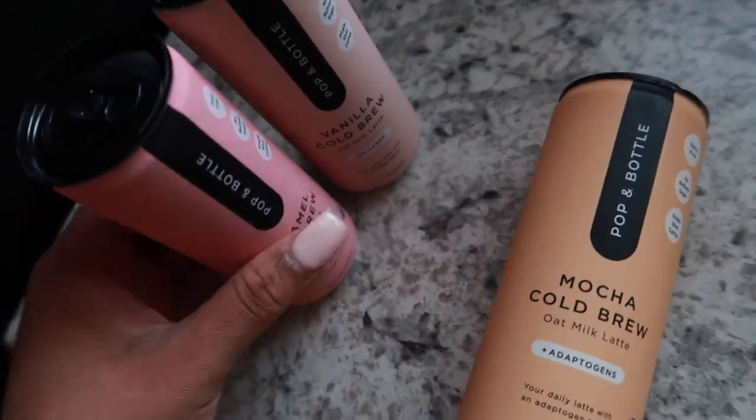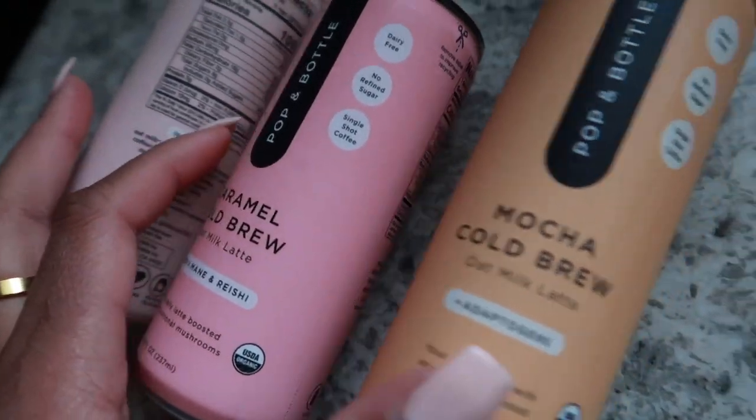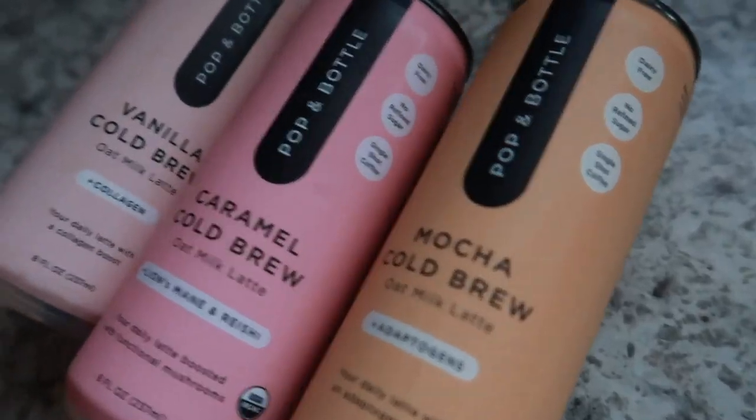Y'all, I only got this because of the packaging — you see it's aesthetically pleasing. I don't even know what this stuff is. I'm always getting stuff just because of how it looks.